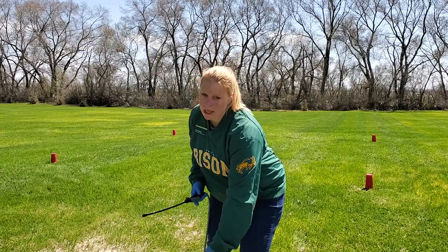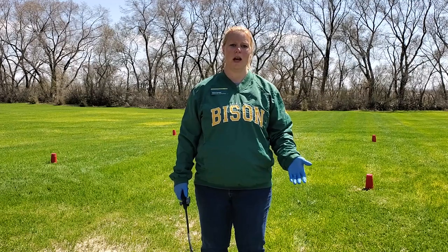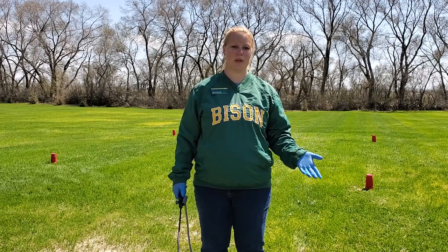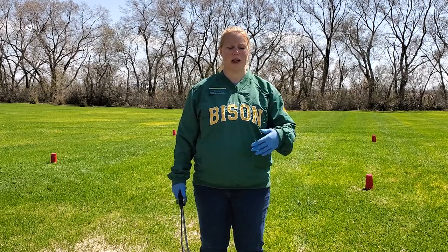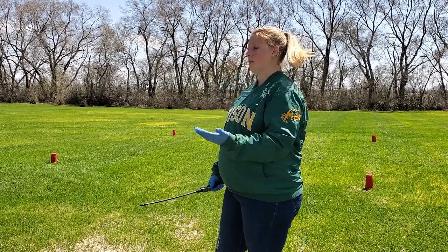It's really important to calibrate your hand sprayer before making any pesticide application, because it's really hard to know how much product to add to your hand sprayer if you don't know what the gallons per acre output of that hand sprayer is. So today we're going to figure out the gallons per acre output of this hand sprayer when I'm the one spraying, according to my walking speed.